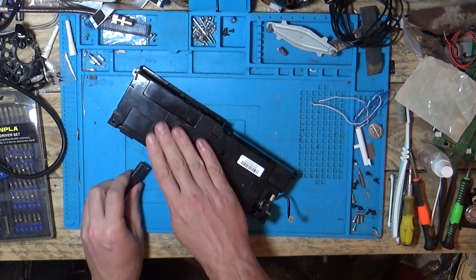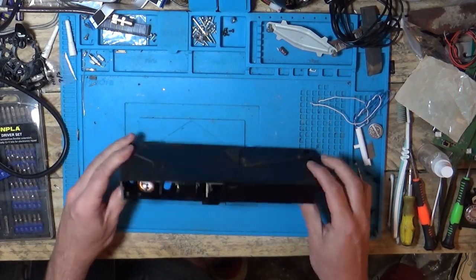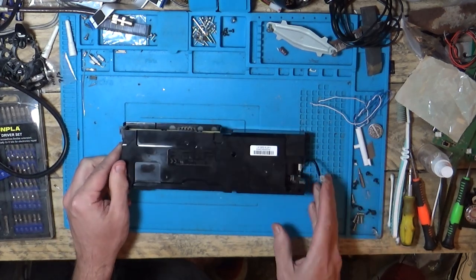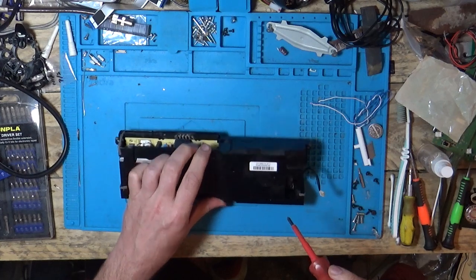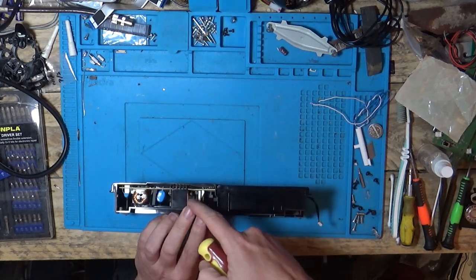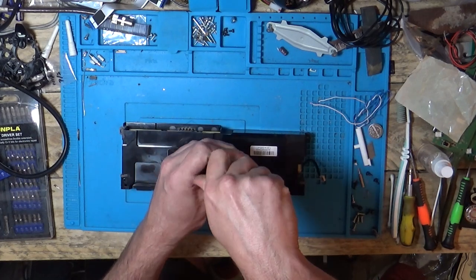So let's get this apart. Be very careful because there can be high voltage caps in here that are going to hold their charge. We've got one screw down in the middle — don't be touching any metal in there yet until you know this is safe to touch.